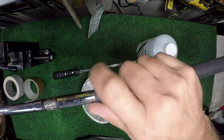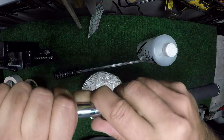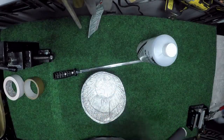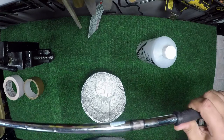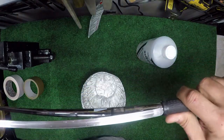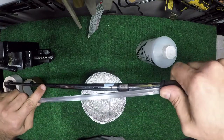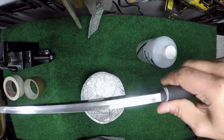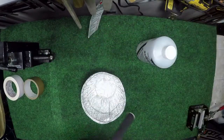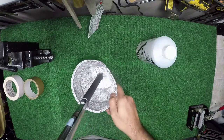Alright, so the first step in this process is you want to just kind of roll back the grip a little bit, just to expose some of that lip. Then we're going to grab our tool, place it under that exposed part, and make an attempt to get it over — like so. See how we have that just barely in the grip there? Now we're going to place it in our bucket.